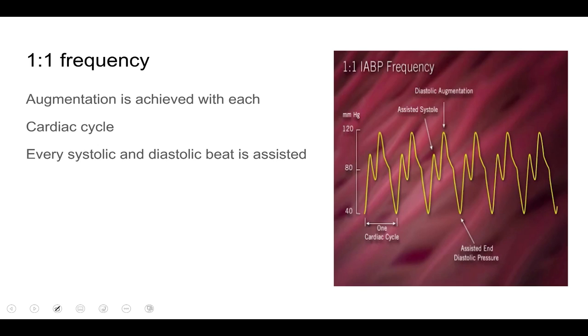When patients come from the operating room after open heart surgery, or when the patient is unstable, the balloon pump is usually set to a 1:1 frequency. At 1:1, the balloon inflates and deflates with each cardiac cycle — every systole and diastole is assisted. You can see each systole being assisted as the balloon deflates with each contraction, and each diastole being assisted as the balloon inflates with each relaxation.